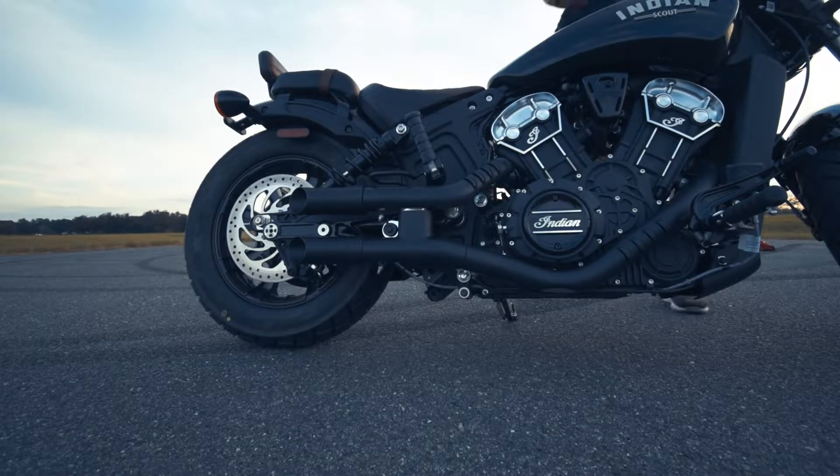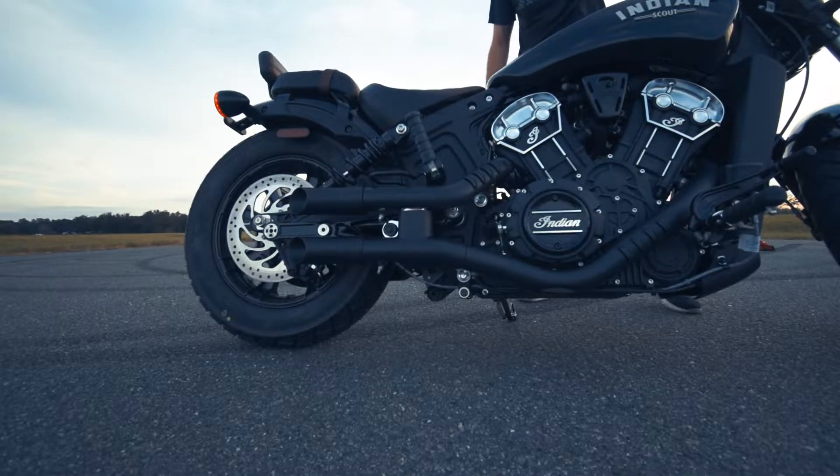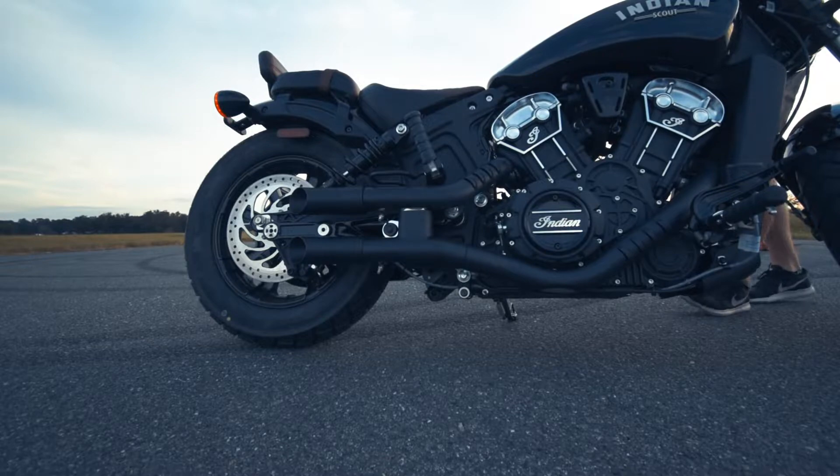Alright guys, let's get this turned on and see what a good startup sound sounds like. This is a warm startup.